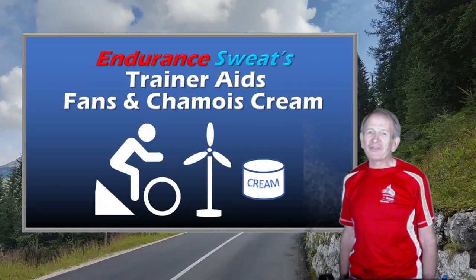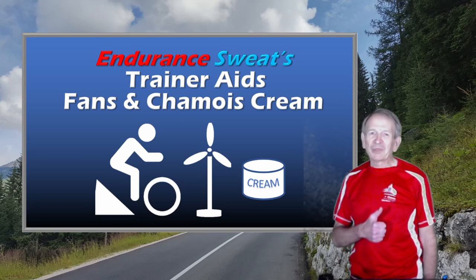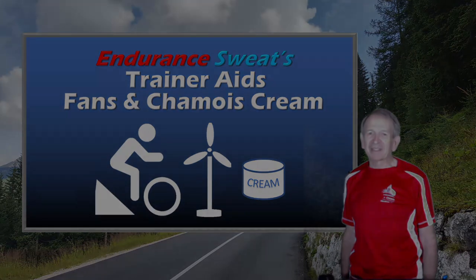Okay, I hope you found these product reviews a little bit helpful. I want to emphasize that I did buy these products myself, that I'm not sponsored, and I don't get anything if you choose to buy them for yourself. Let's keep on training hard and having fun. And if you like my video, please give it a thumbs up, and I'd appreciate it if you'd subscribe to my channel, Endurance Sweat.